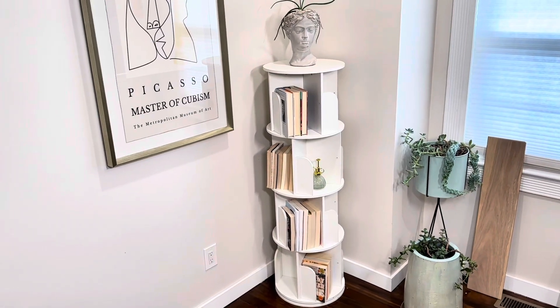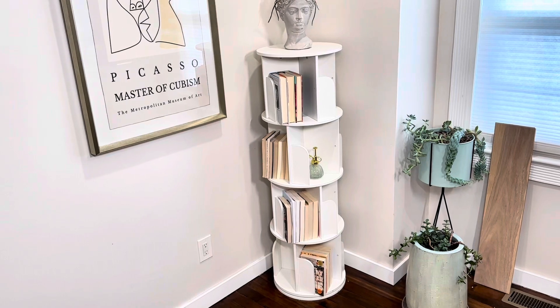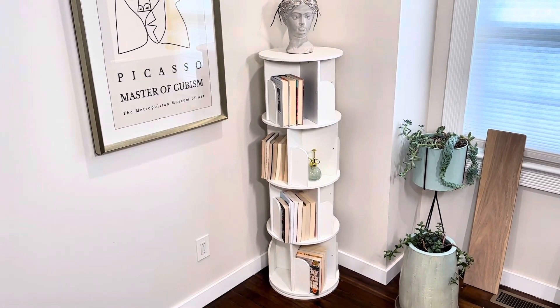Very sturdy, spins easily, and has tons of storage space. I like it a lot — I think it's a great little piece and it'll look great in any room. It functions really well.